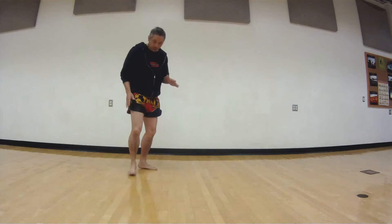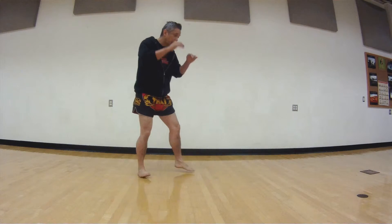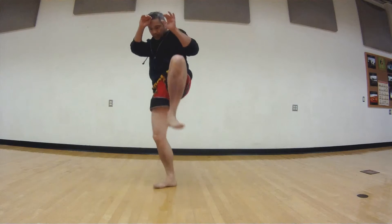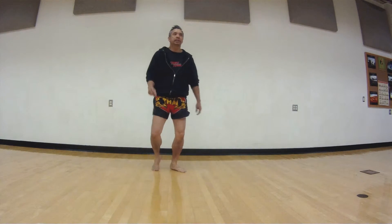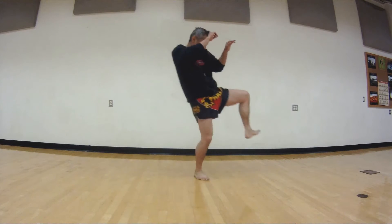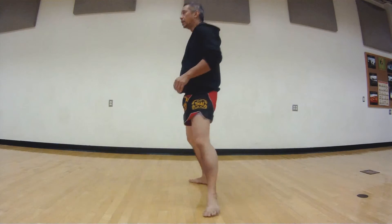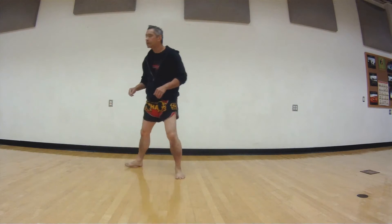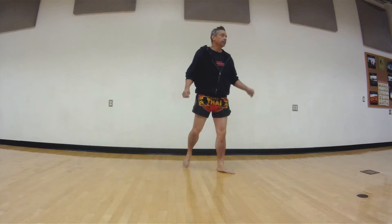Next one: we're going to bring our foot all the way to our rear foot. We're going to lift this foot up and we're going to slide in — just slide in just a little bit. So lift up, slide in. Drill: one, two, three, four, five — good.